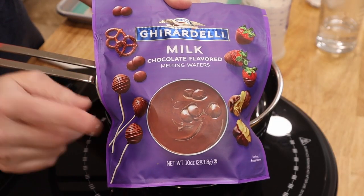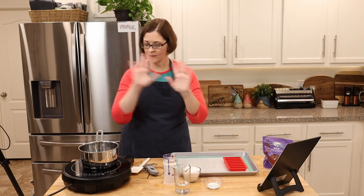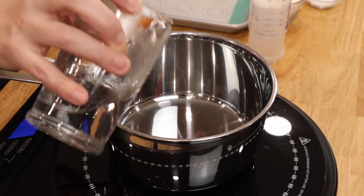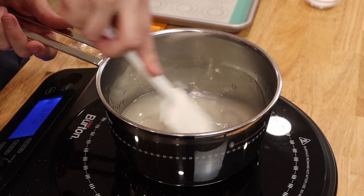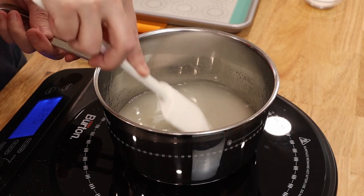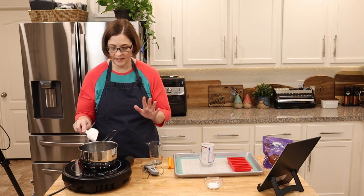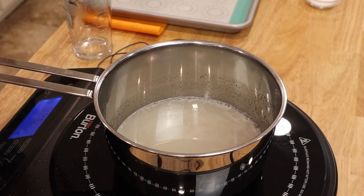I also got Ghirardelli milk chocolate melting wafers, and we'll melt those once everything is cooled. This will take about one hour to cool and get hard, so if you want this for dessert tonight, make sure you make it at least an hour ahead of time. First, we're going to turn the heat on to medium and add in our water, then our sugar — give that a stir — then add our corn syrup and stir again. As this heats to boiling we're going to stir frequently. It's already starting to boil just a little — those bubbles are forming.